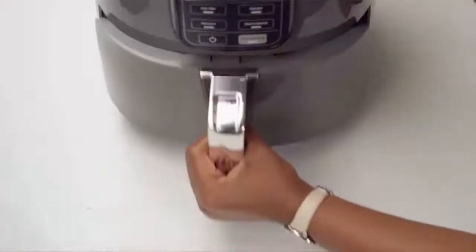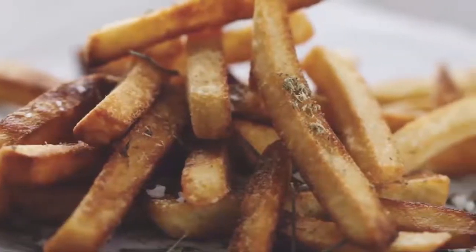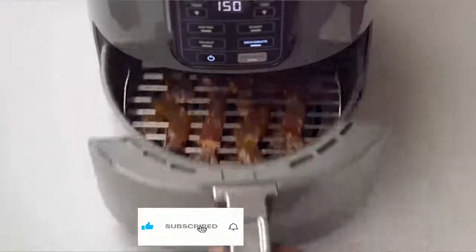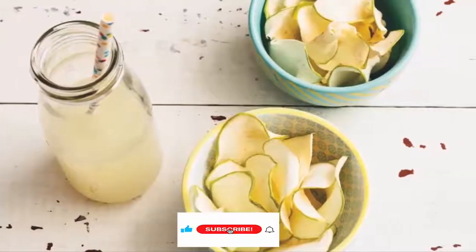Like two pounds of french fries using little to no oil in a family-sized, ceramic coated basket. The wide temperature range gives you the ability to roast, bake, air fry, reheat, or dehydrate foods, making it your new go-to appliance for any meal or snack.